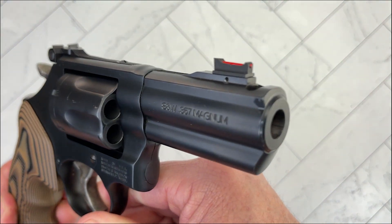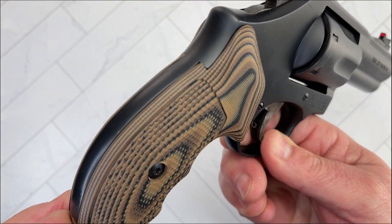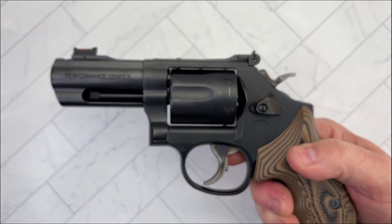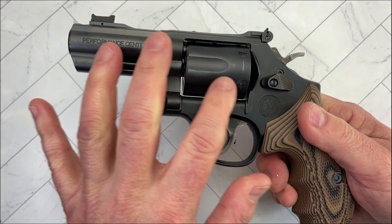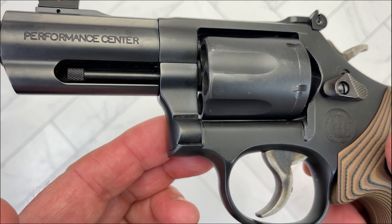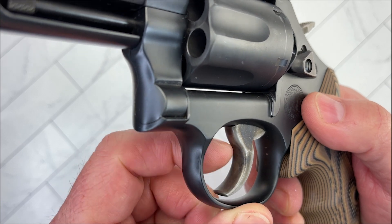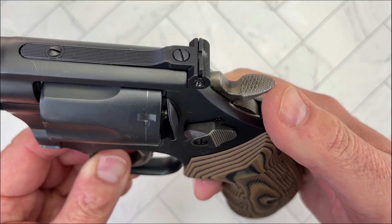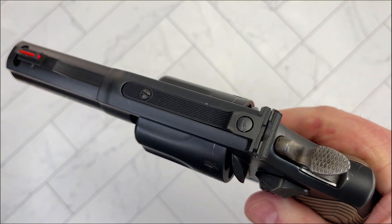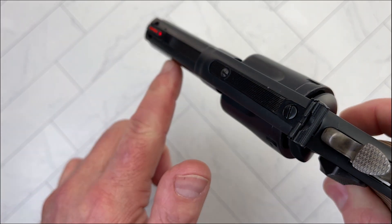This is a revolver made for concealed carry. The finish is bead blasted — not the polished finish you'd see on older revolvers. The trigger shoe is nice and wide, without serrations, like you'd see on some older Smith & Wessons. The hammer spur is serrated, and there's nice texture up top as well. The top of the barrel has serrations along its full length to reduce glare.